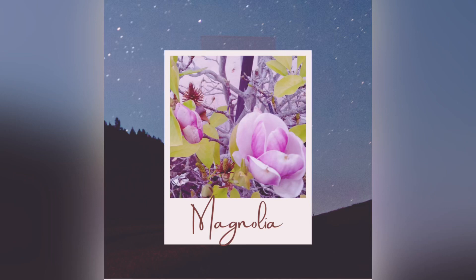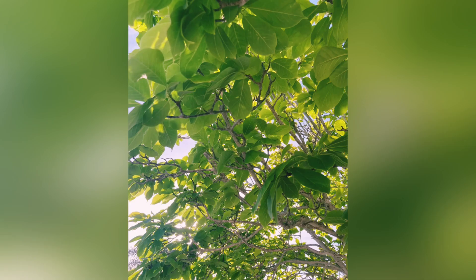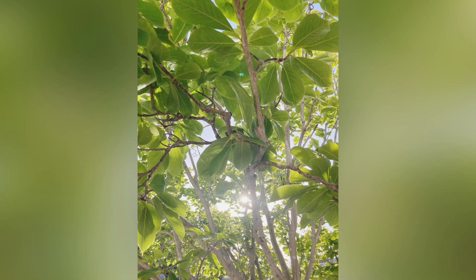Hi everyone! Introducing Magnolia Prompt. The writing prompt is: What does it feel like to bloom and fill yourself with hope? How can you cultivate that feeling in your daily life?